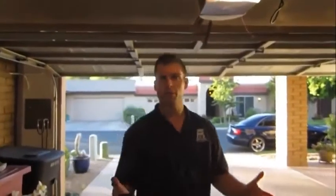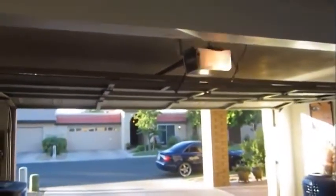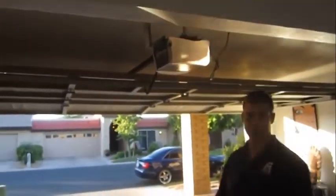How do you know it's safety eyes? Here's a little trick to confirm that it's your safety eyes not working. You're just going to hold down the button on the wall, and when you let it go, if it comes back up and it blinks like this, you know for sure it's safety eyes.